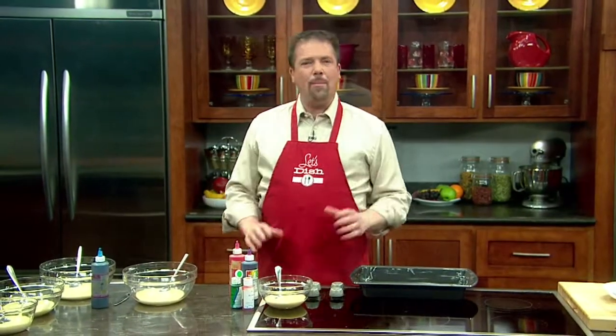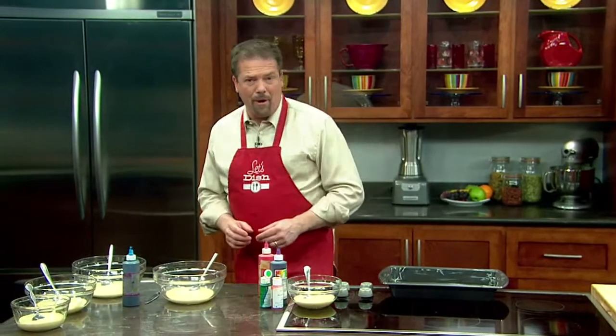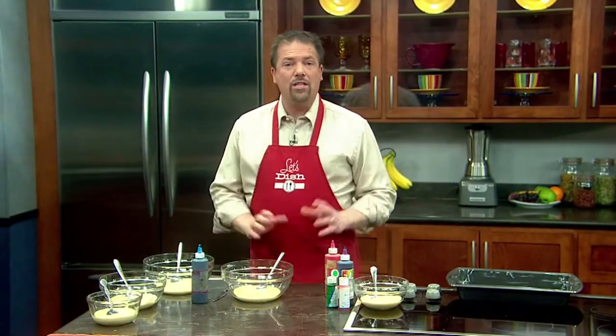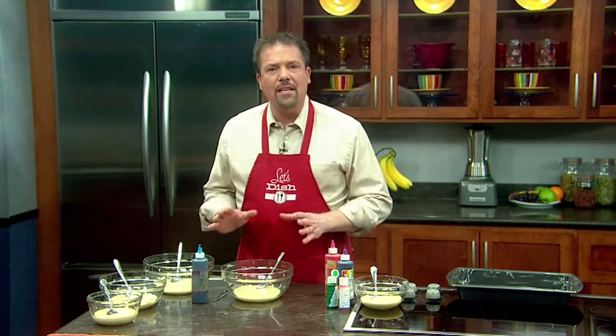When I was growing up, colored cake was a staple in my house, and it was typically made for kids' birthday parties. It's a really fun idea, and it's easy to make. We start by making your favorite yellow cake — it could be a cake mix, or it could be a cake from scratch.